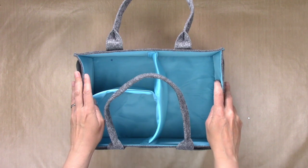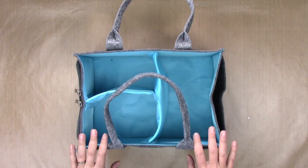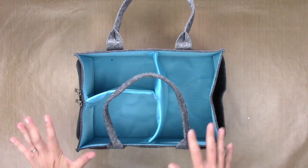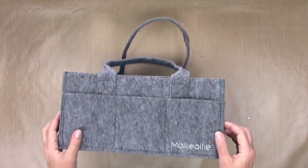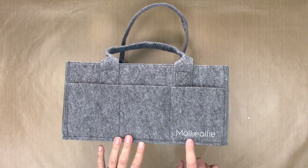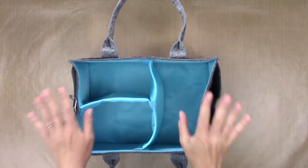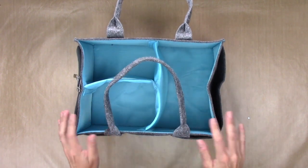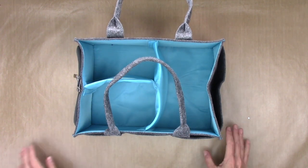Hey guys, this is Elena with Black Sheep 303 Creative, and today I am taking a look at a fun crafty organizational product, which is the Memo Caddy from Molly Ollie. I was given this product by Molly Ollie to take a look at, but I was not paid and they do not expect me to be nothing but positive.